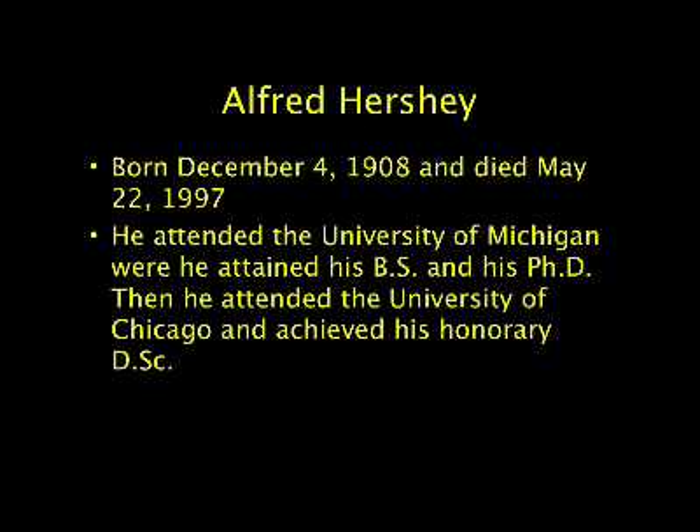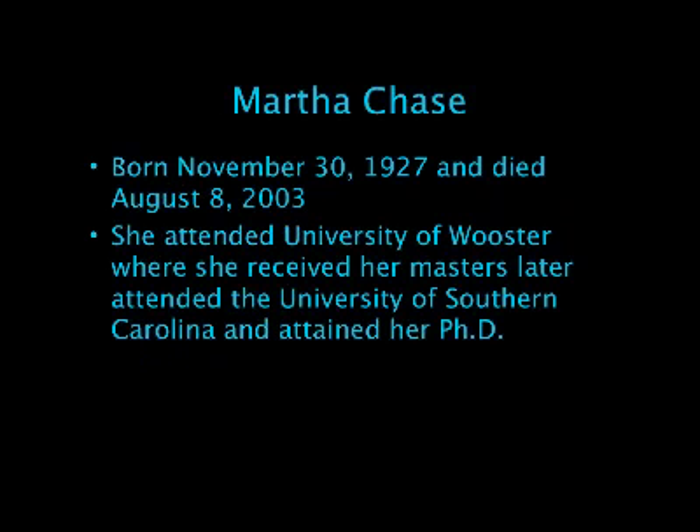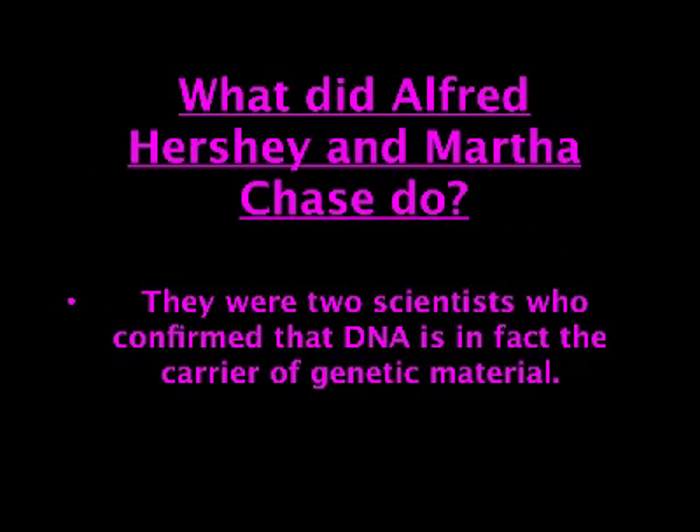Hershey won the Nobel Prize in 1969. Martha Chase worked closely with Hershey. Prior to their experiments, many scientists still believed protein was the carrier of information for inheritance, although DNA had been discovered a little less than 100 years before.